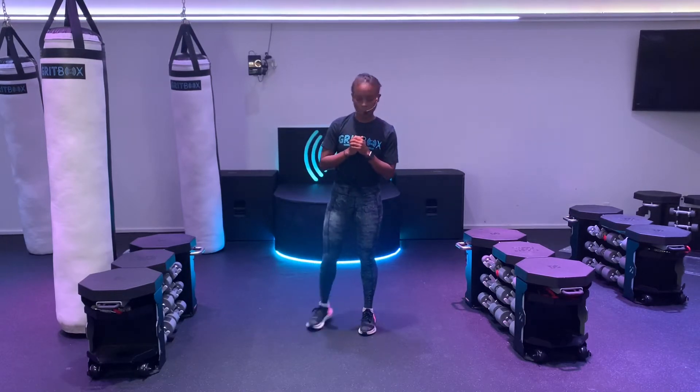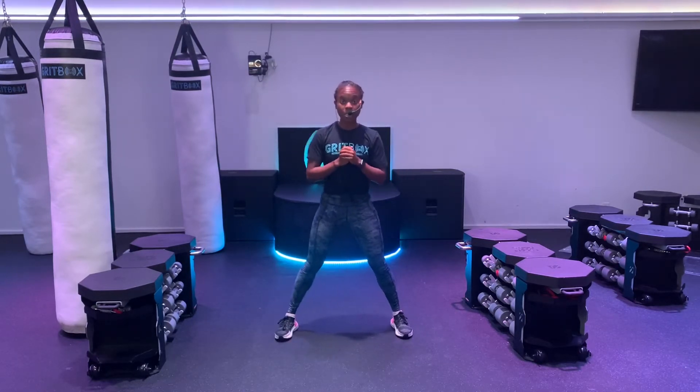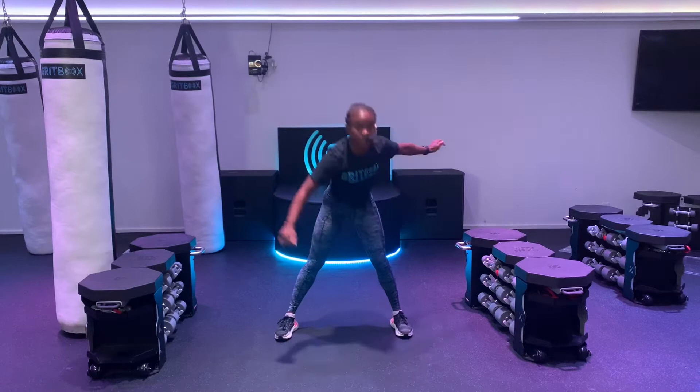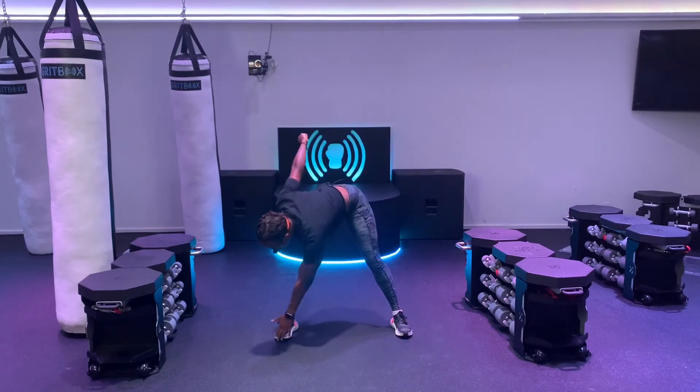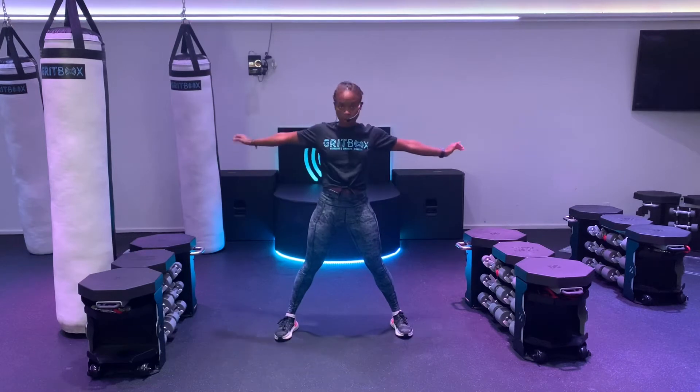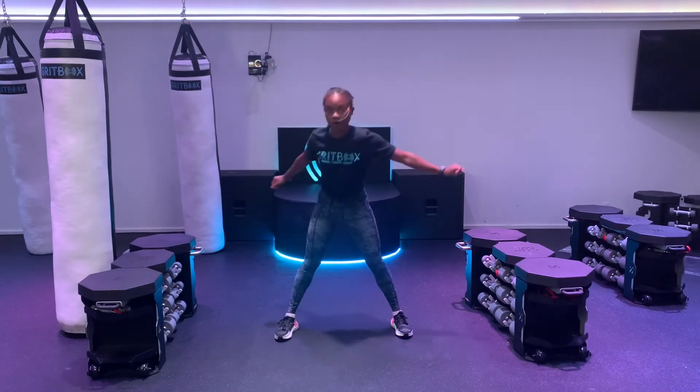We have four rounds, but we're going to start off with a quick warm-up. Bring those feet out nice and wide. We're going to reach down for that opposite toe. Stand up tall, alternating sides. Move slow here. Feel that stretch.